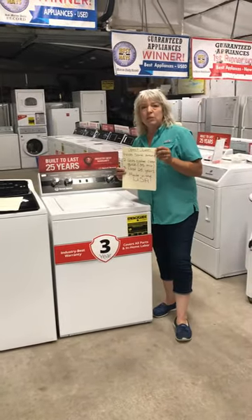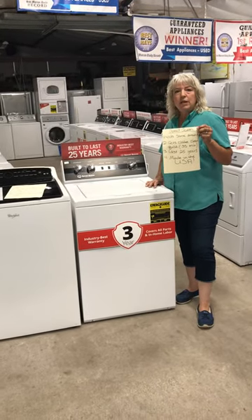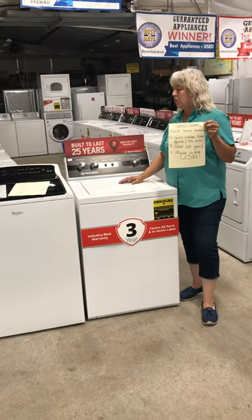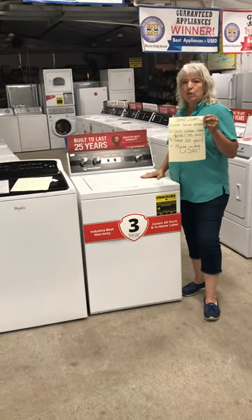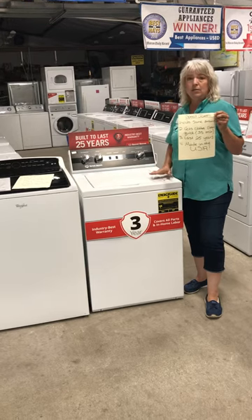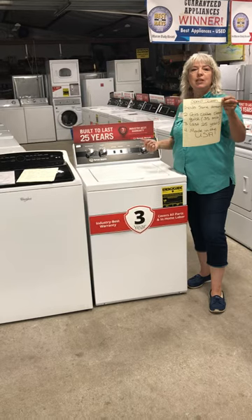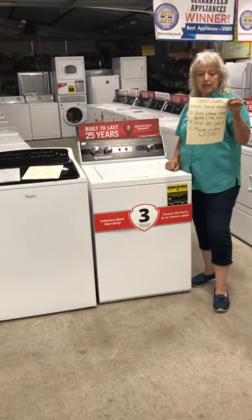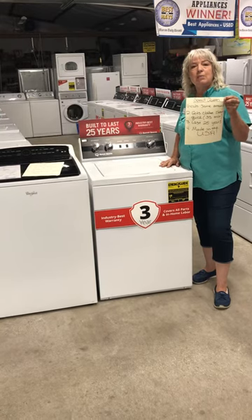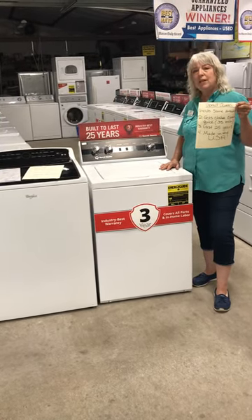Now we come to the Speed Queen. The Speed Queen washing machine is built to last 25 years. It holds the same amount of laundry as a 4.2 cubic foot machine, and it's a 3.2 cubic foot. It weighs like 50 pounds more than this machine. It will get your clothes clean in 35 minutes instead of up to 90 minutes that that machine takes. It's built in the USA by a company that's been around for 110 years.